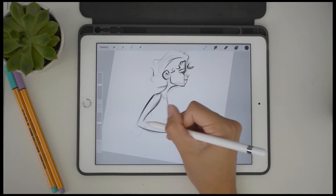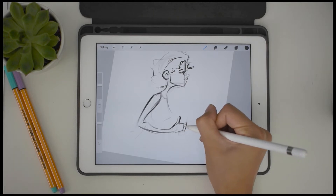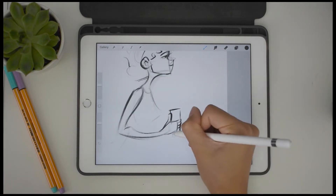Here I am just starting off with a simple sketch. I settled on a simple profile drawing of this girl holding coffee, because how much more basic can I possibly get?